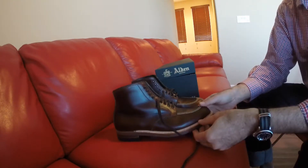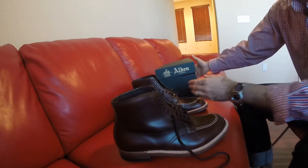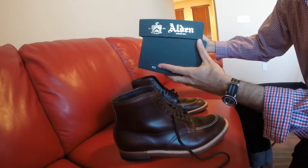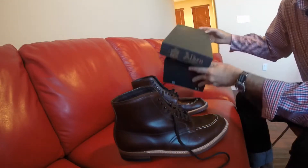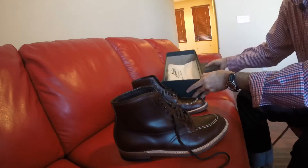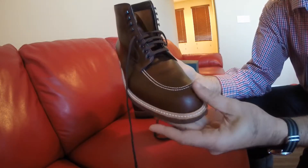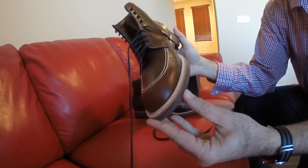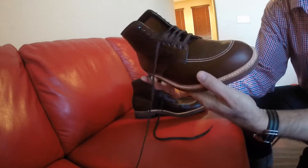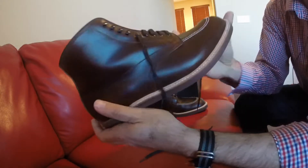Hey guys, today I want to do a quick review of my Alden Indy boots — this is the 403 model. I just picked it up two days ago on a Friday. It comes in the box with two bags. This is the Alden 403 model, the brown Chromexcel leather, and it came directly from Alden from the factory.